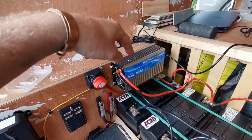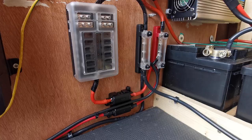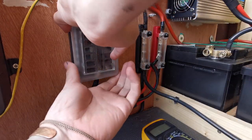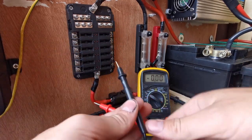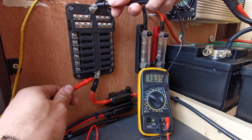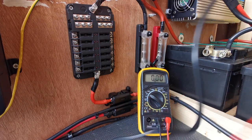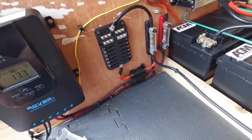With everything connected I'm just going to re-engage the battery and put the solar back on. I'm going to pull off this protective case and use this voltmeter to measure if we've got current on the fuse box. Black to black, red to red — 13.3 volts, which makes sense because the batteries are reading 13.3. So pretty much exactly the same. There we have it — that's done. This is now ready to have stuff connected to it.